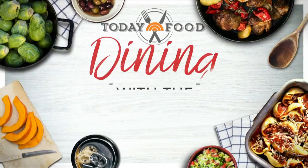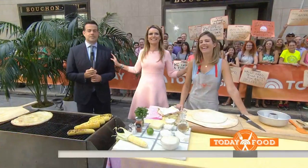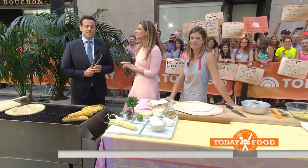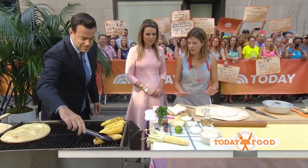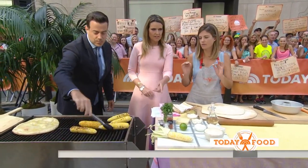Welcome back this morning on Today Food, a new installment of our favorite series, Dining with the Dailies. We've got Carson and Sieri here at our plaza firing up the grill for some summer recipes. It has some of the season's best fruits and vegetables — delicious and yummy to eat. If we didn't make fruits and vegetables on this show, we would never eat them. Today we're going to make some grilled flatbreads with fresh summer seasonal fruits and vegetables.